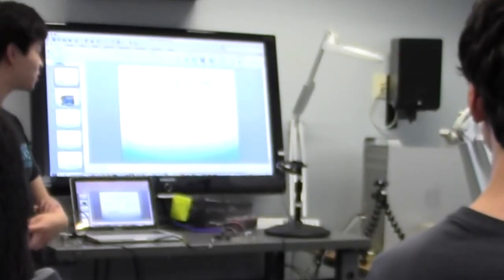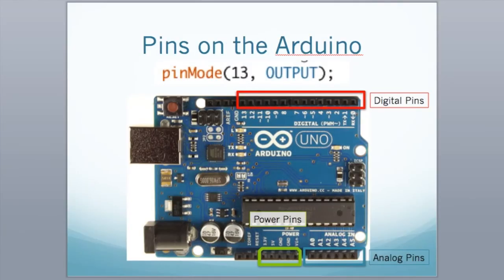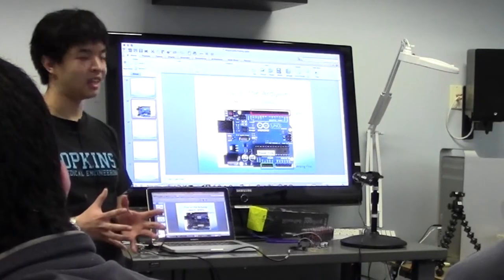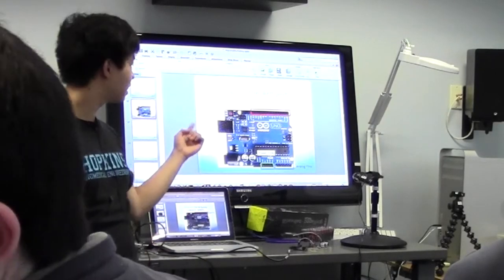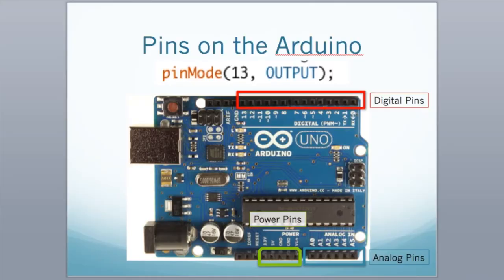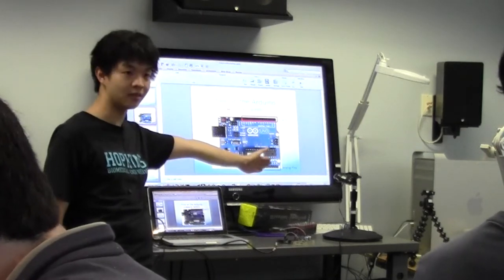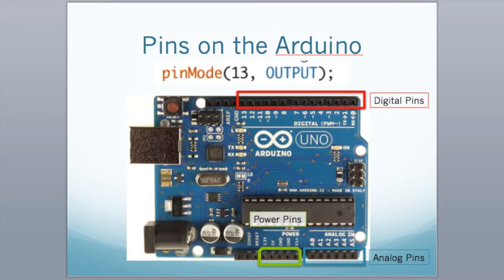So what exactly is pinMode, 13, and OUTPUT? This is why you need to understand the hardware. The Arduino Uno is structured so that the topmost pins are digital pins and the bottom pins are analog pins. These are power pins. They're properly labeled: pin 13, 12, 11, 10, going all the way down to zero. Analog pins are labeled A0 through A5.